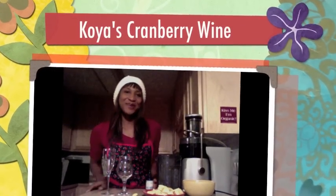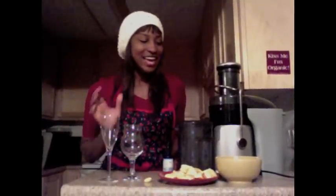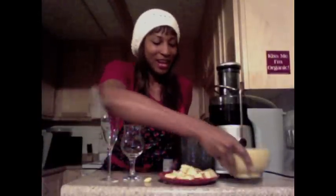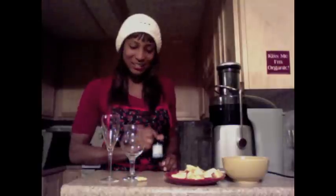Hi, I'm Koya Webb and I'm gonna show you how to make my red wine — well, it's not really wine, but it's like a red drink that I love to make. It's healthy. I use cranberries and red apples and an inch of ginger — an inch of ginger is just the size of your thumb. I'm also gonna put some stevia in it to sweeten.